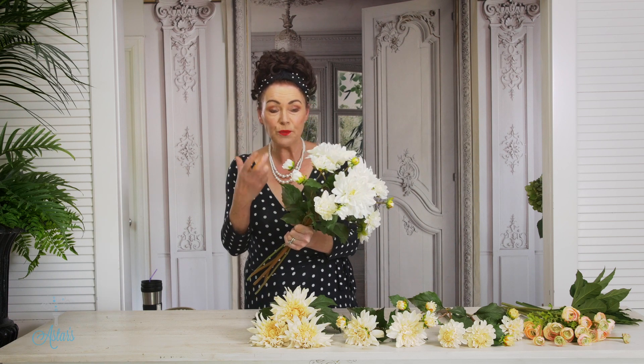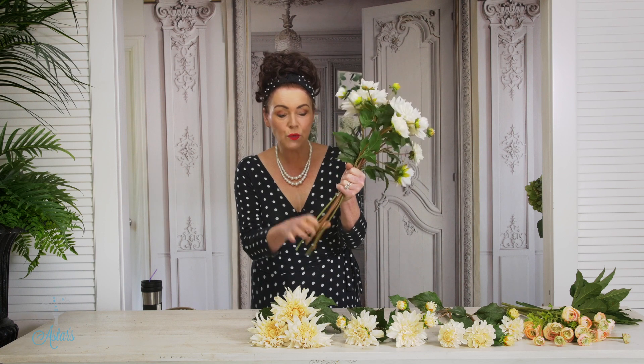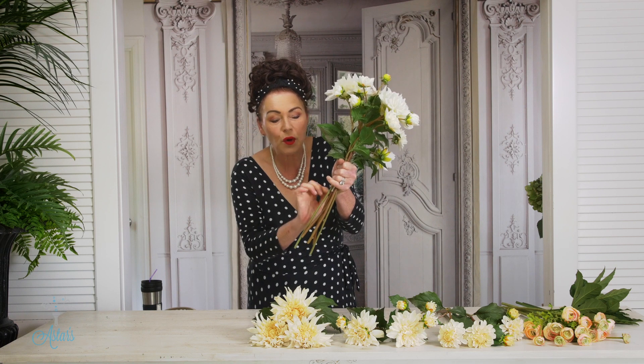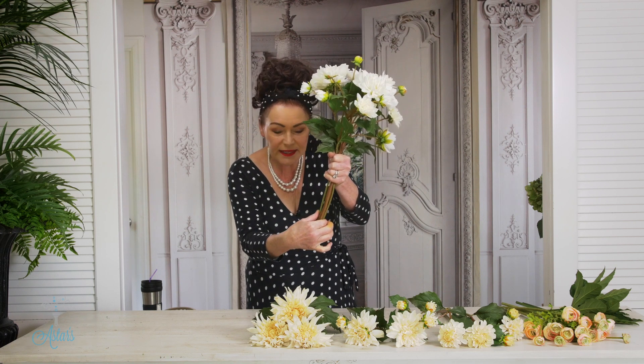I'm doing what I call a handheld posy, which means that the stems of your flowers become your handle. So don't make it too big and clunky — that will happen if you cross the stems over — so try to keep them nice and straight.